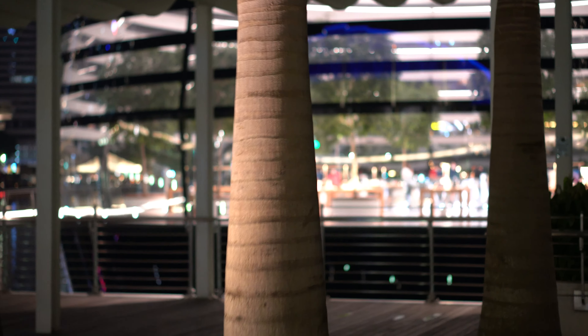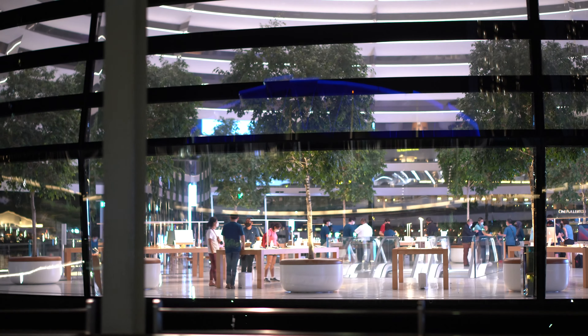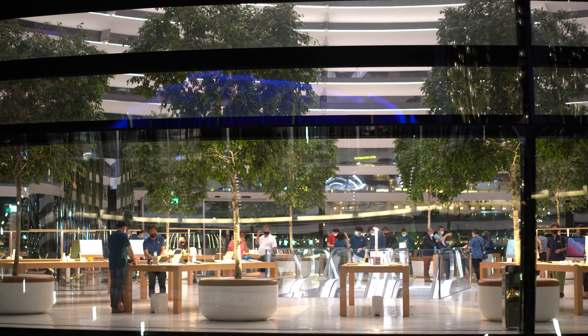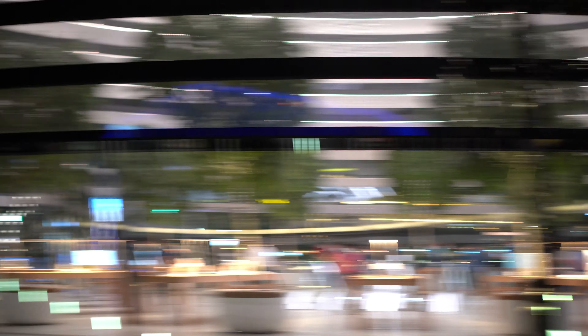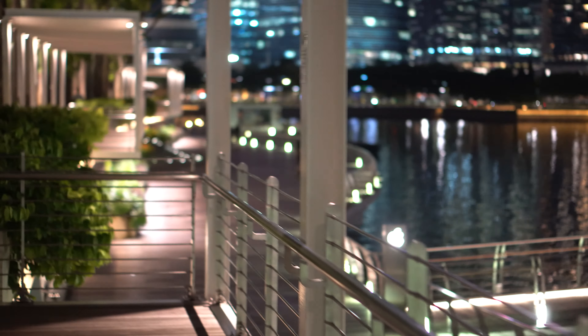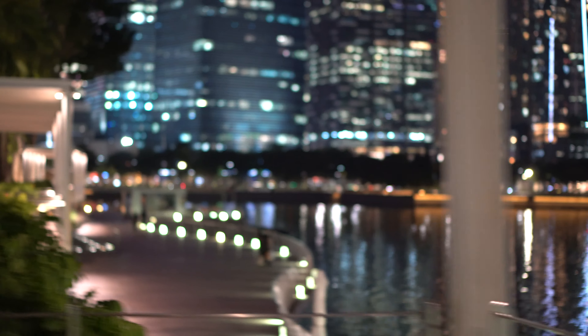That is the Apple Store — wow, it looks amazing. There are trees inside and people looking at Apple products. There's a bridge leading down there, so I'll go and see what the fuss is all about. These products can be seen anywhere, it's just the layout presenting them that's pretty striking.